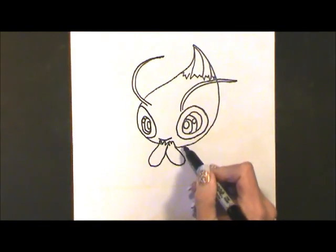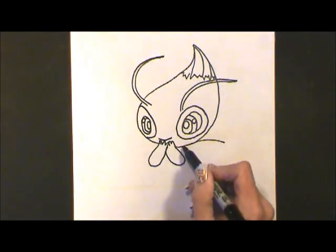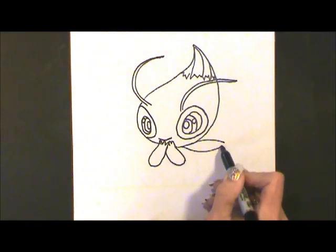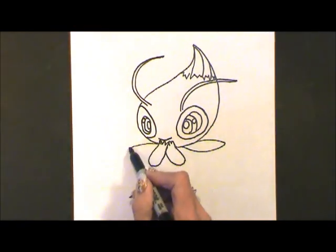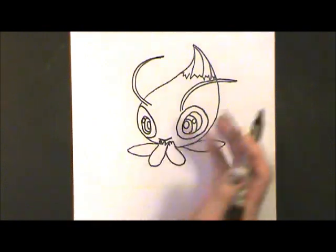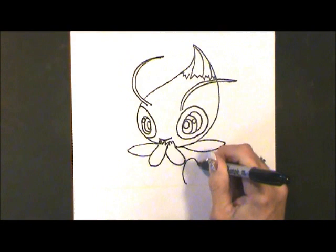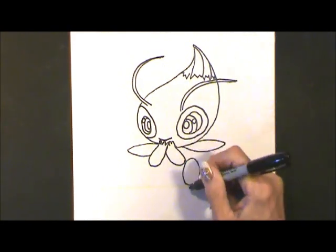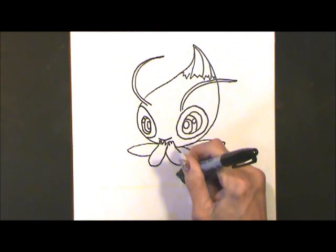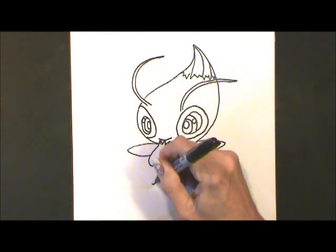Using a fish shape, we're going to come out under the chin — and these are those transparent wings. This one will be a little smaller. For the feet, just nice, big, tall, vertical ovals, and just the curved line that connects the legs.